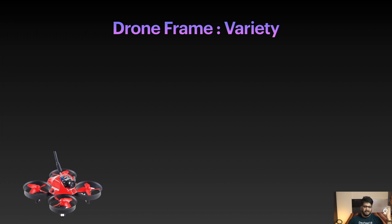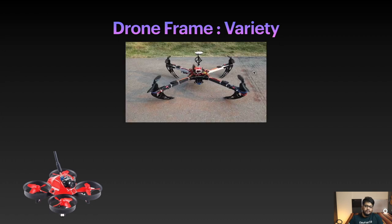What frame options are available? Here is one common quadcopter frame — a standard size, standard shape called the X shape, a very common geometry. It has four motors and landing gears, and this frame seems to be made of wood. We'll also discuss the advantages of a wooden frame versus a plastic one like the Tiny Whoop.